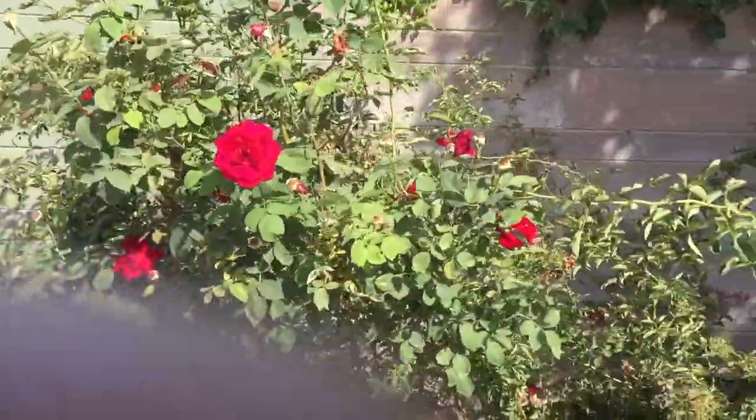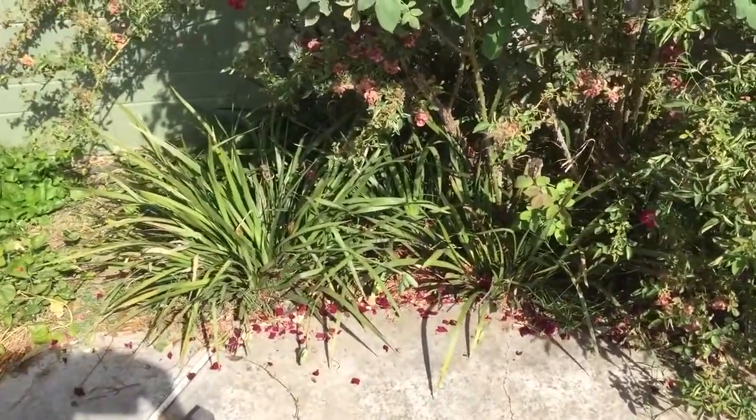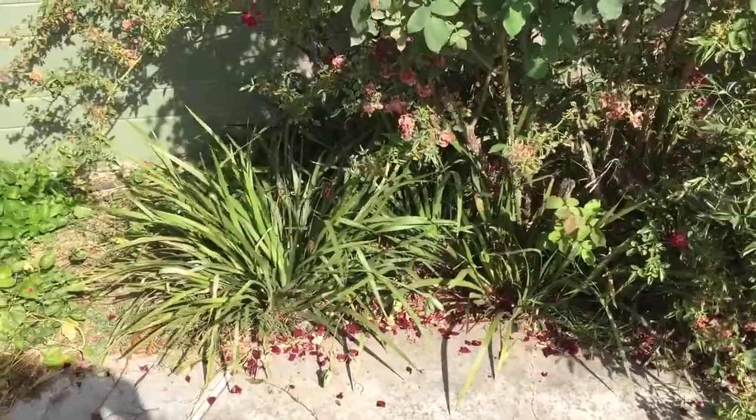Anyway, what I was thinking is I'm going to dig up some of these, separate the rhizomes, and put them in the back planters.